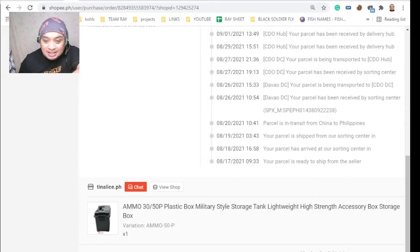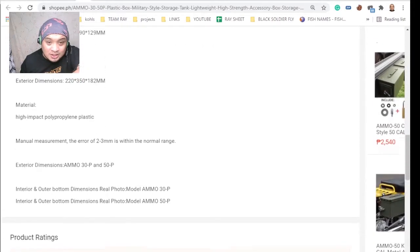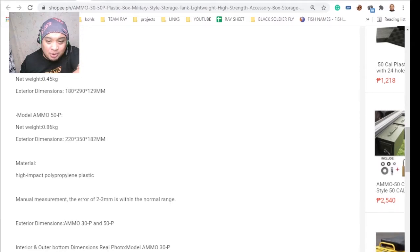The vendor is tinelase.ph, and as tinelase mentions, the material is high impact polypropylene plastic. As for whether I'd recommend this item, we're going to make a follow-up video six months from now to see if it survives.